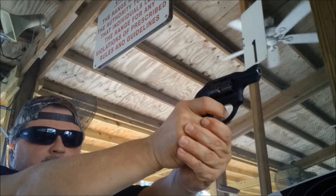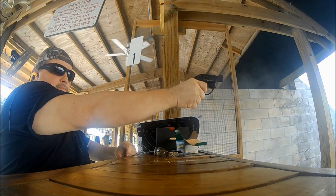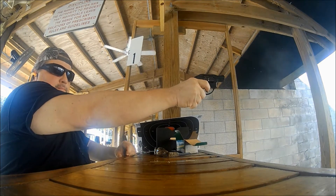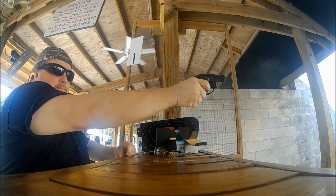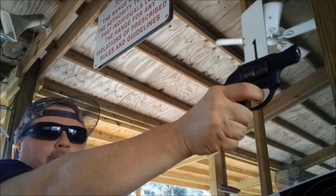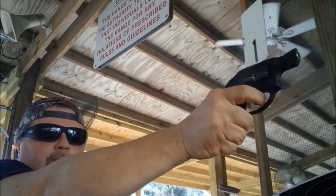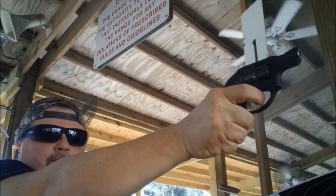Thus far it has been a real pleasure shooting this gun and I haven't had any real issues with it. However, there is one minor thing that I have noticed: whenever I shoot CCI Stingers out of this gun, the empty shell casings are a little hard to extract. I'm able to get them out, but it takes a good wrap on the ejector rod. I don't seem to have this issue with any other ammo, especially the ones with brass casings.